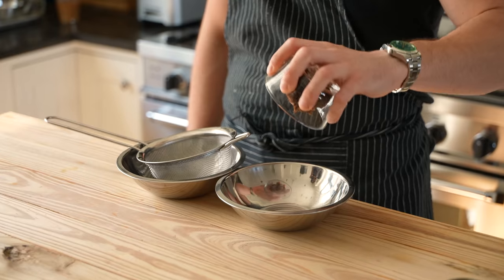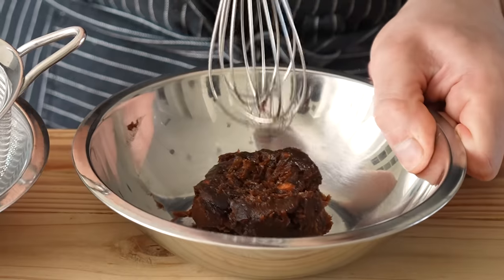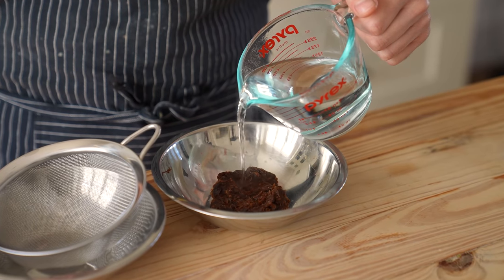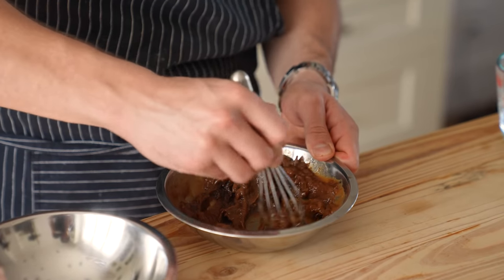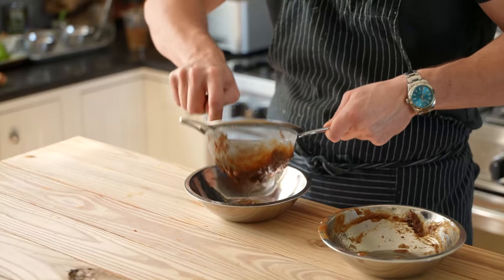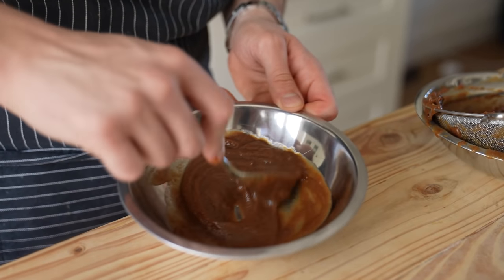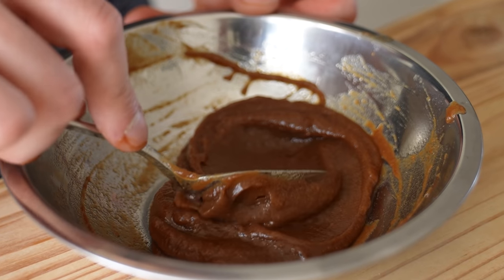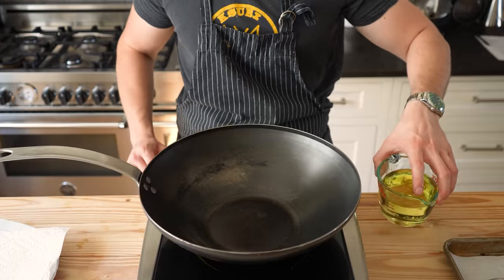First, let's prepare our tamarind. Get yourself a third cup or 90 grams of tamarind paste. Pop it into a bowl and pour over half a cup or 120 milliliters of boiling hot water. Stir it and let it sit for a few minutes, stir again till smooth, then pass it through a mesh strainer till the majority has passed through. This gets any potential seed fragments out and turns it into a more fluid paste.